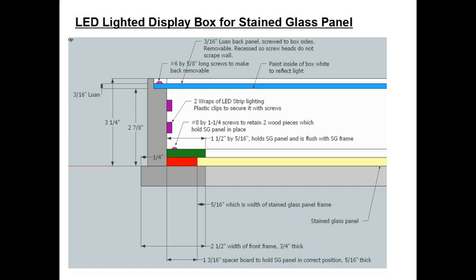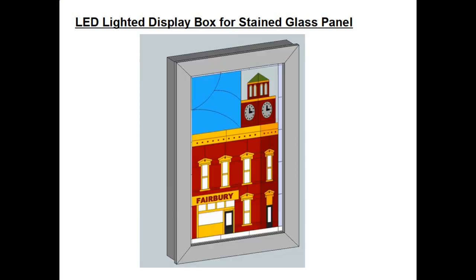The front border is actually two and a half inches wide, and the sides are a total of three and a quarter inches tall, with other appropriate dimensions shown. I use a free drafting program called SketchUp, and this drawing shows what the LED lighted display box should look like when it's all built.